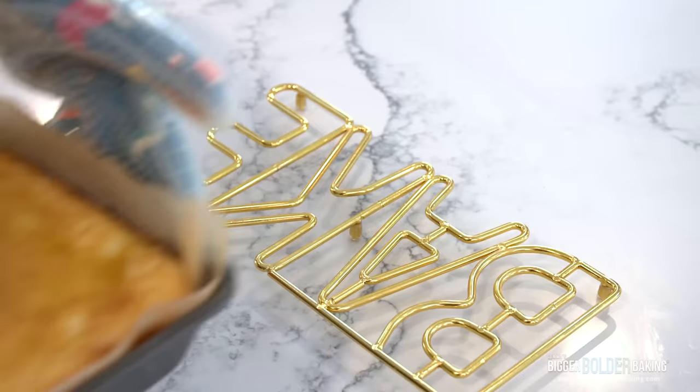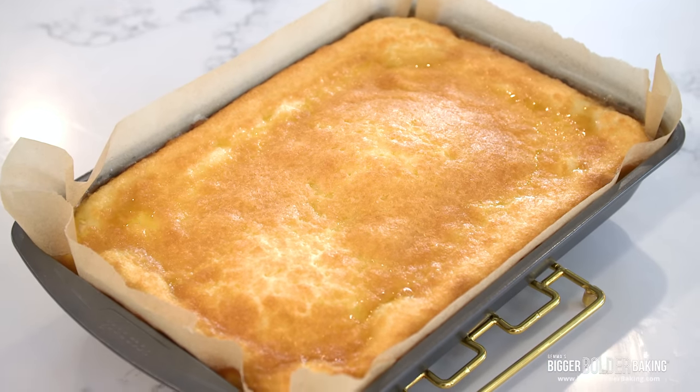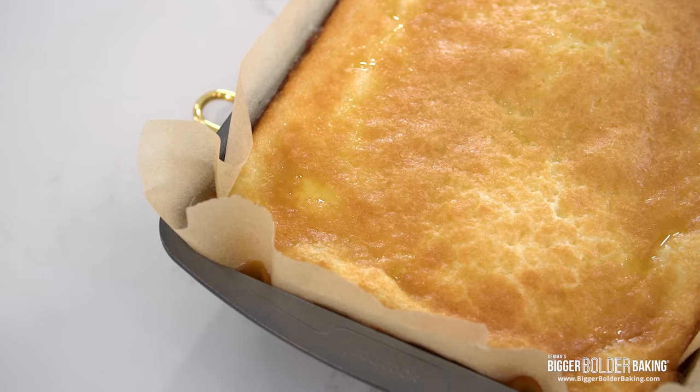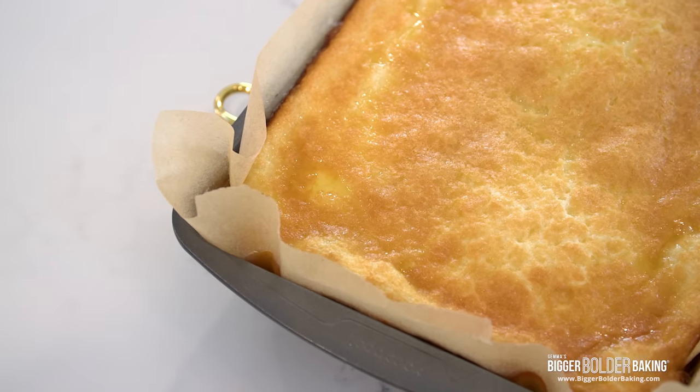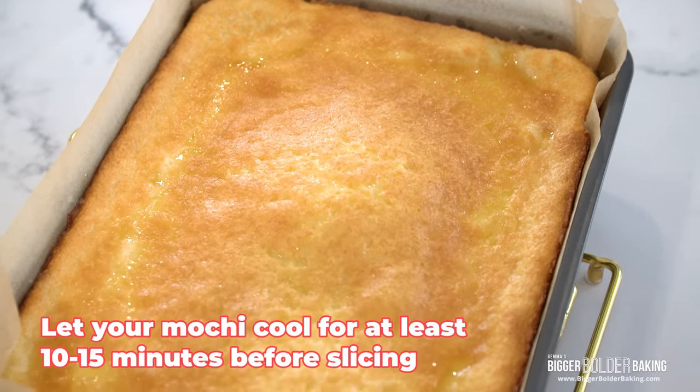Look at this — this pan is so heavy. It looks amazing and it smells so buttery. Look at all that butter just bubbling up there. Oh my gosh, it's absolutely delicious. I can't wait to cut it. However, you do have to wait until it cools down. So we're going to set it over to the side here, let it chill, and then we're going to slice it.